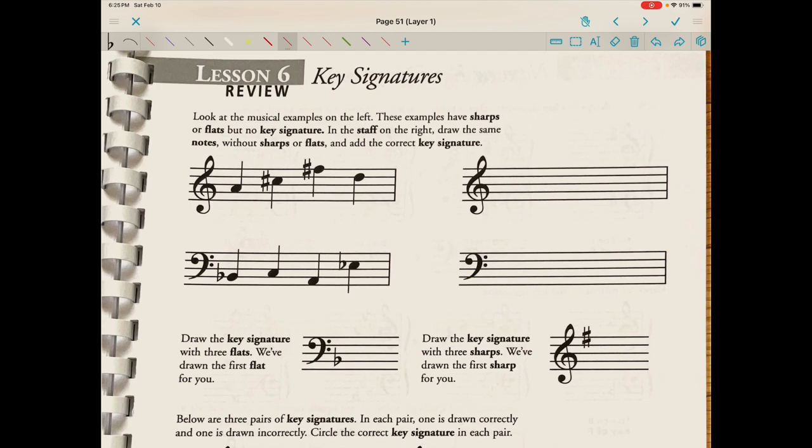Look at the musical examples on the left — these have sharps or flats but no key signature. In the staff on the right, draw the same notes without sharps or flats and add the correct key signatures. Before we do this, I'm going to share some information about the order that sharps and flats are placed in the key signature. The saying I like to use is: Father Charles Goes Down And Ends Battle. This tells us the order of sharps is F, C, G, D, A, E, B.